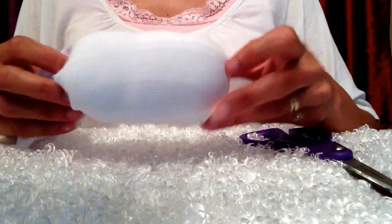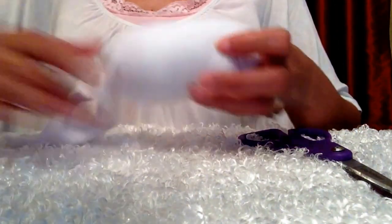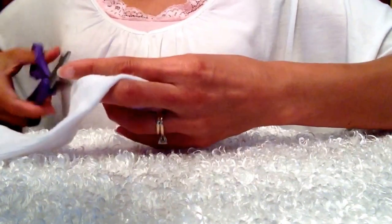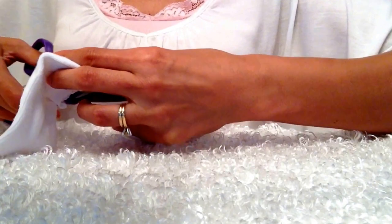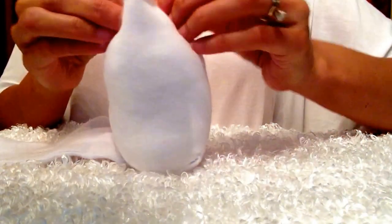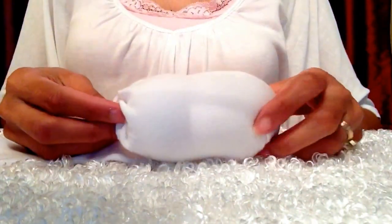Now that I have the shape and size I wanted — which is a little bigger than your smallest Tsum Tsum — what I'll do is just cut off the excess. So I take my scissors and just cut off all the excess. Then what I'll do is join this together and just sew this up. Don't worry if your sewing is neat at the back because this won't show. This will be under the fur.